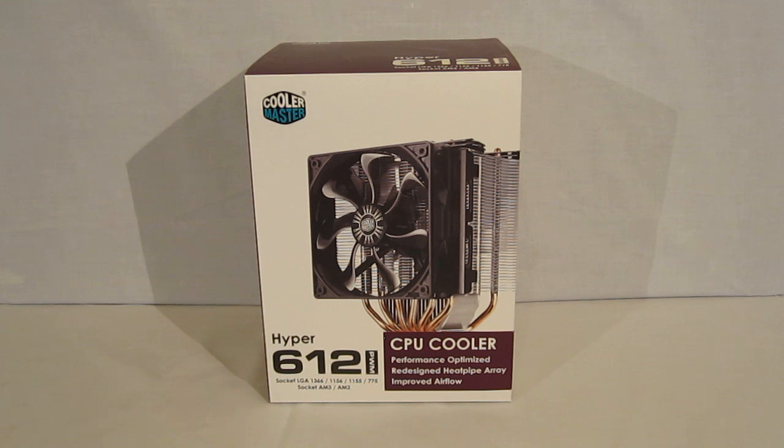Socket compatibility with LGA1366, 1156, 1155, and 775, as well as sockets AM2 and AM3 for AMD processors.